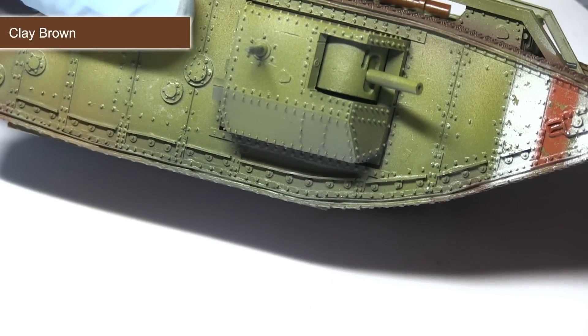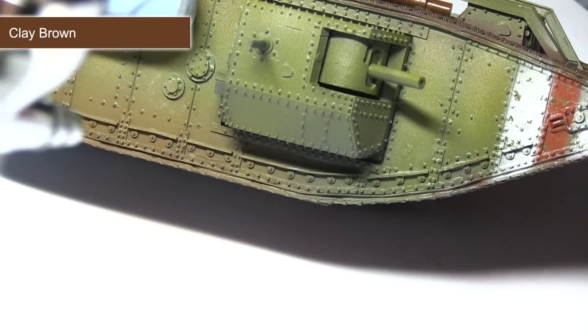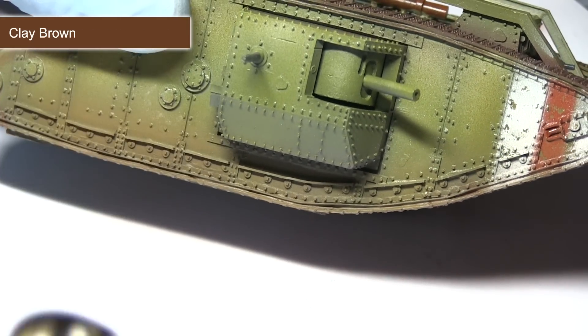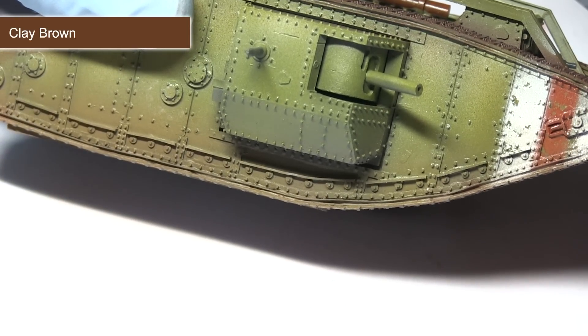With the varnish dry, we can begin weathering. First I'll be applying some clay brown through my airbrush, gently dusting it onto the bottom of the tank and especially around the tracks. This will create the effect of ingrained dirt and dust that's built up over the surfaces.